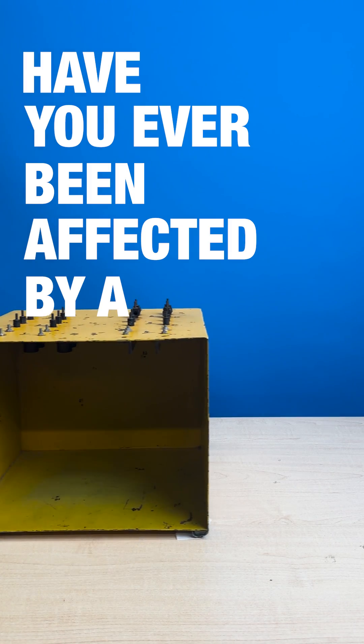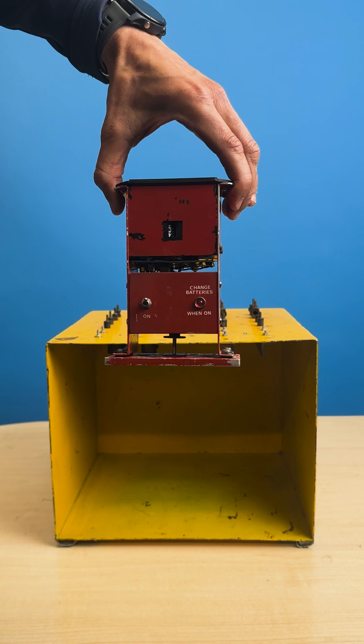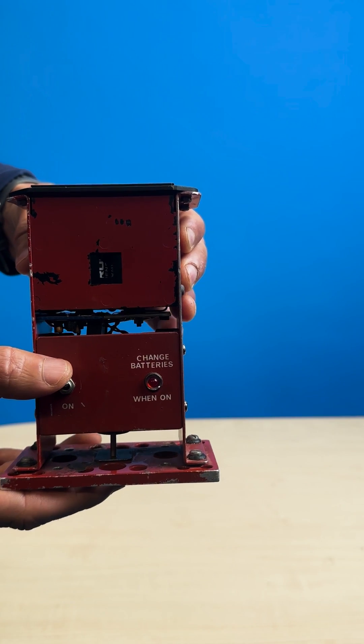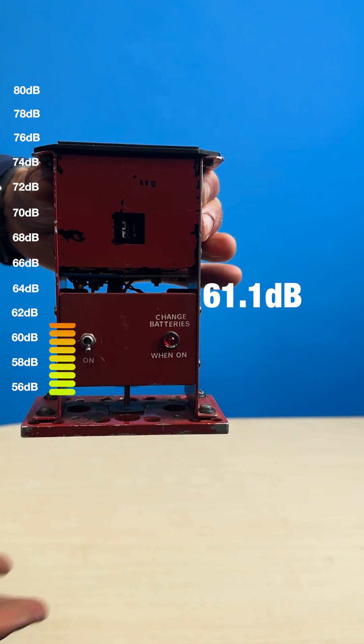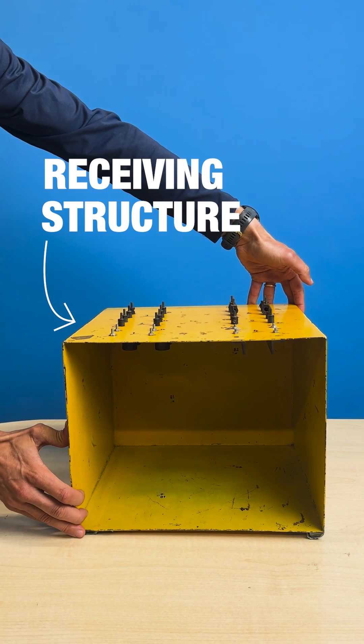Have you ever been affected by a persistent noise? Students in acoustical engineering use devices like this one to learn about vibration isolation. A lot of the noise we hear depends on how we place the source of noise on the receiving structure.